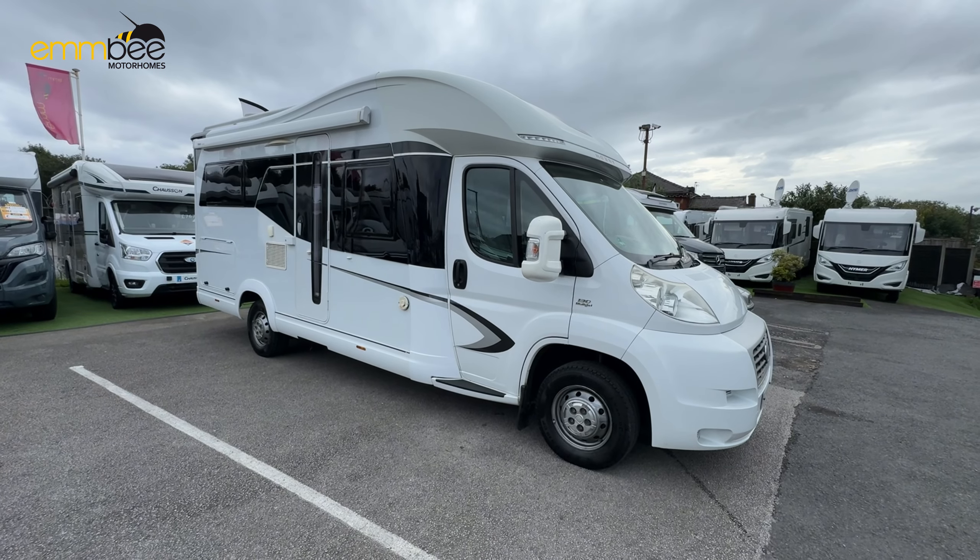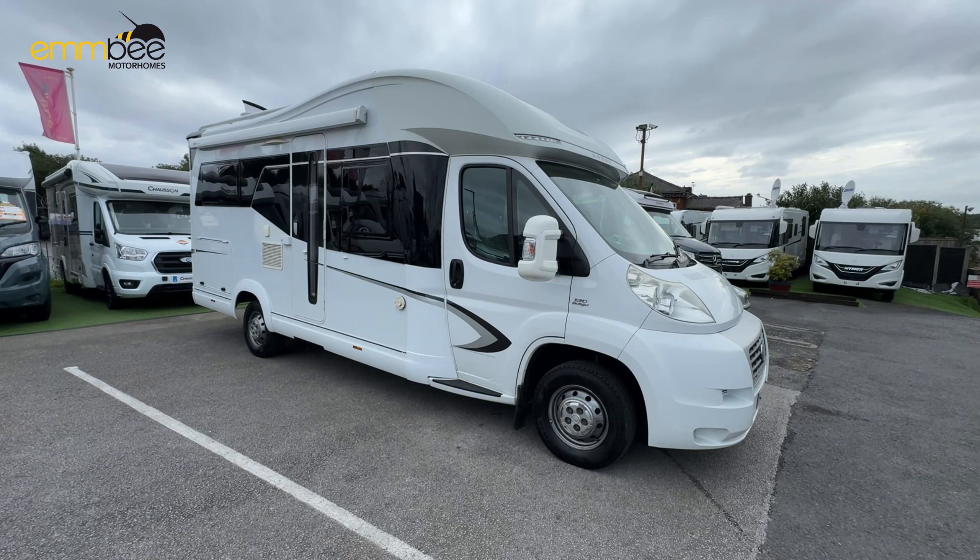This is going to be an instructional video on a Hobby Premium Drive, 2014 plate. First of all, I'm going to take you around the habitation externally, and then we will go inside the habitation and cab area.